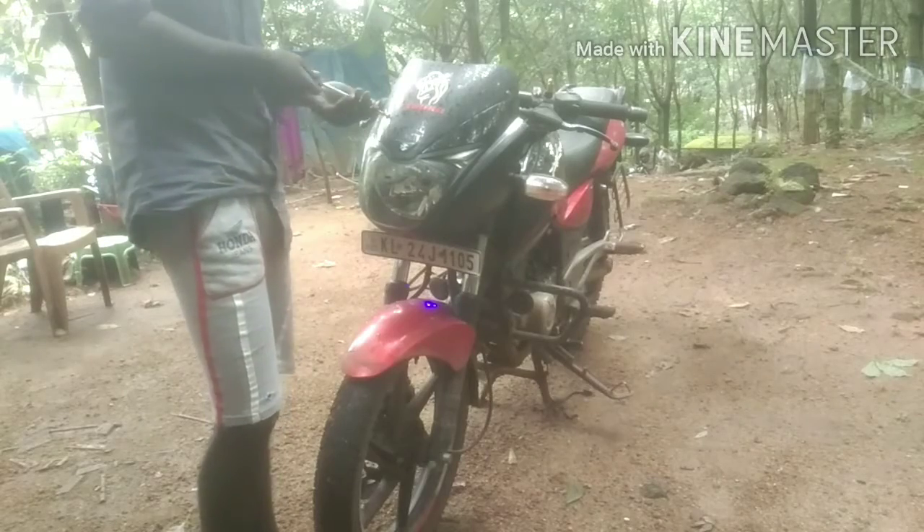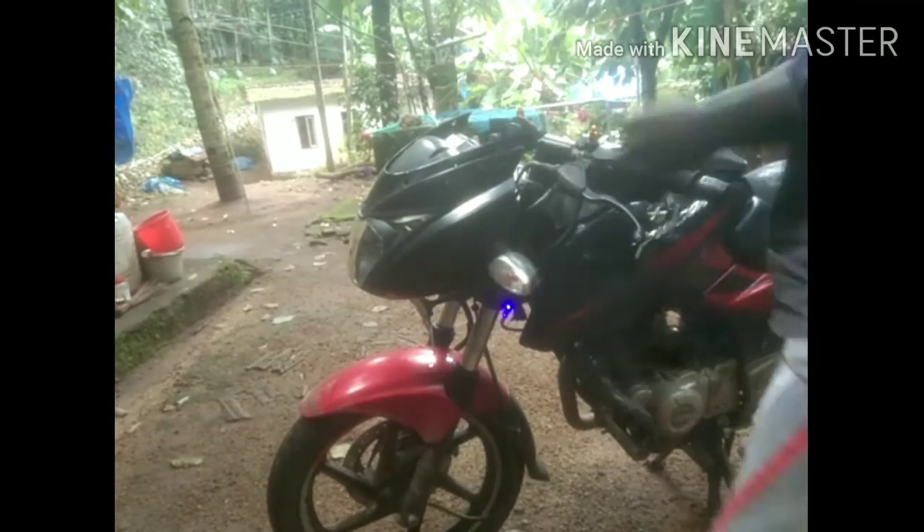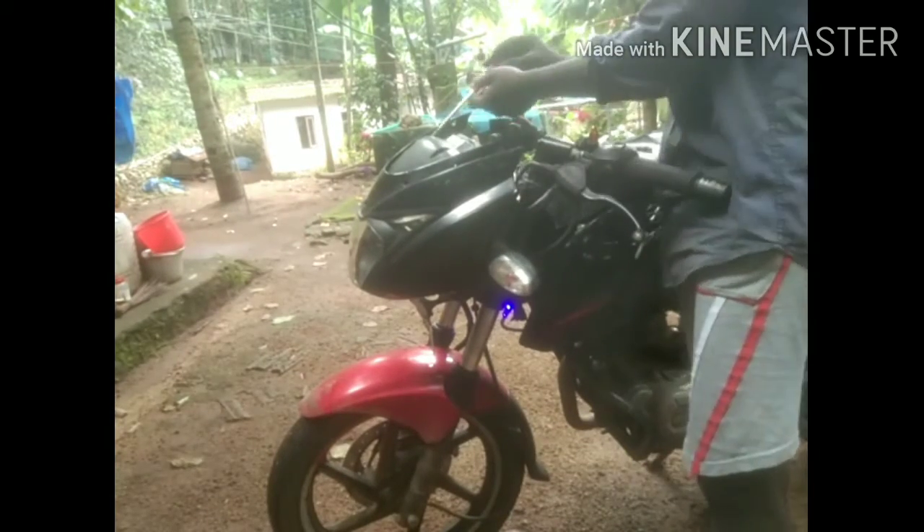Hi friends. Pulser Bike — in this video we will see the 4 indicators. We are looking at the 4 indicators and we have a setup ready.